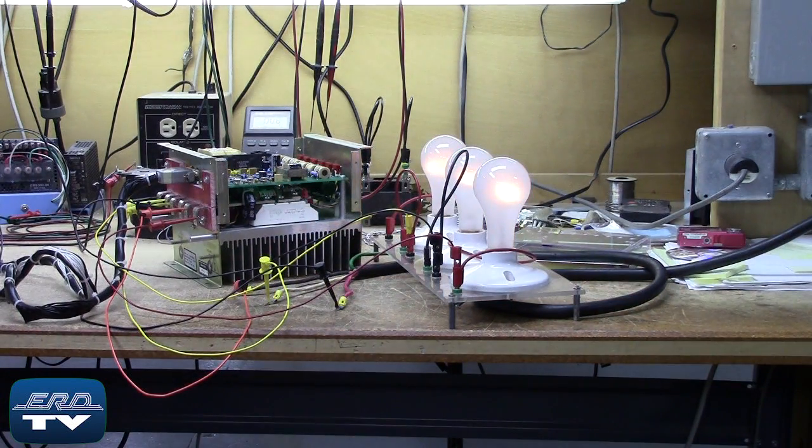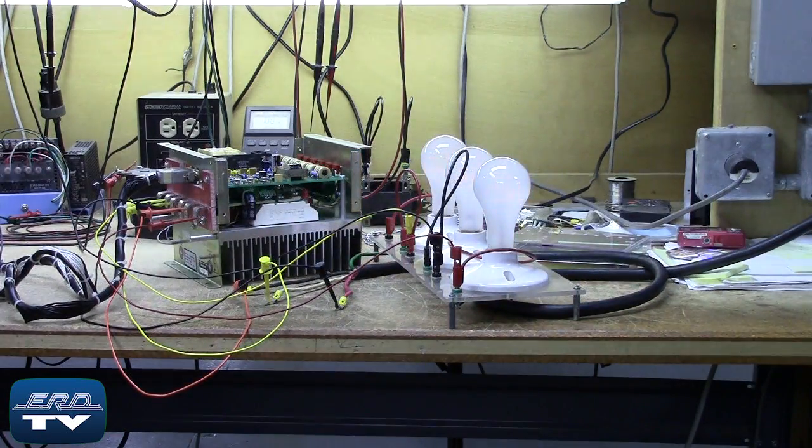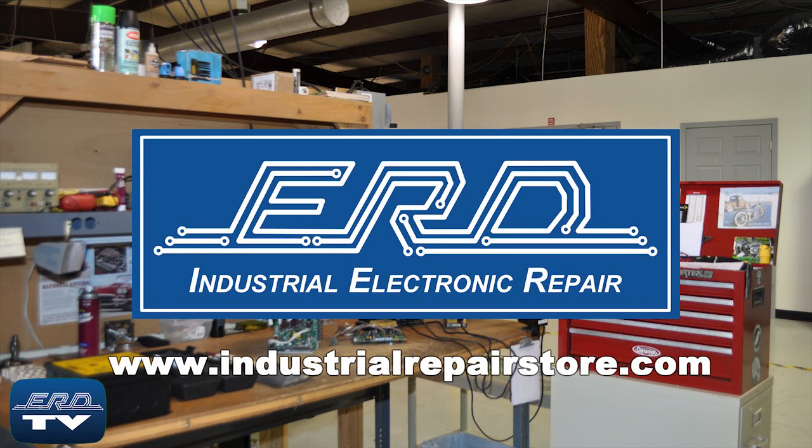The Applied Materials 36-0286 Rev 5 is a three-phase power controller and is repaired and tested under a simulated load. At ERD we can repair your industrial electronic equipment, preventing a costly replacement and extended downtime.